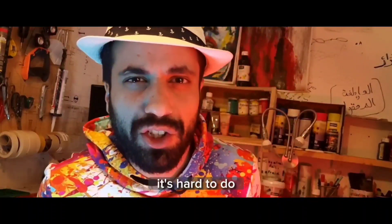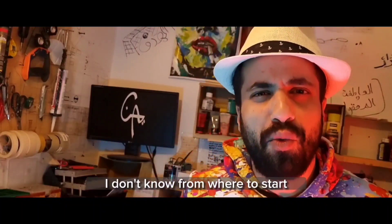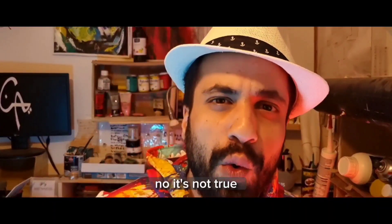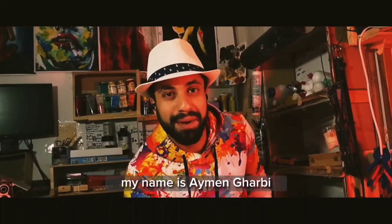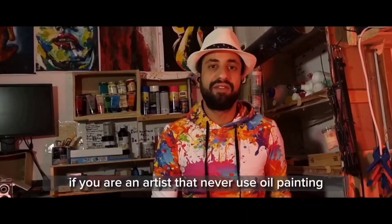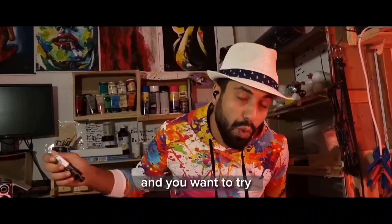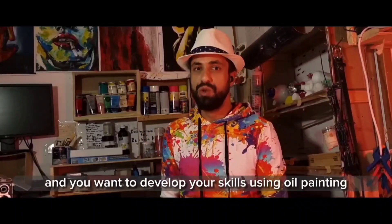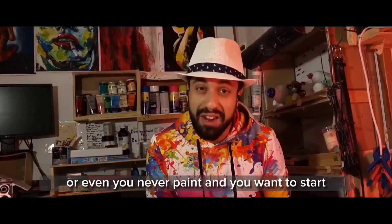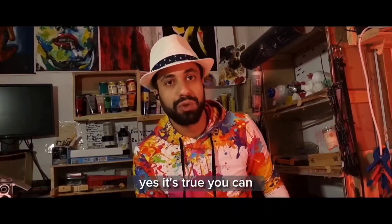Oil painting — it's hard to do, it's just for professional artists, I don't know where to start. No, it's not true. You can, and I will show you why. My name is Ayman Labi, I'm an artist. If you are an artist that never used oil painting and you want to try, or you are a beginner and you want to develop your skills, or you never painted and you want to start — yes, it's true, you can.